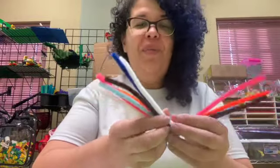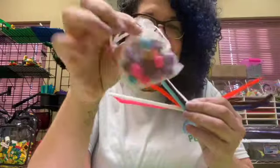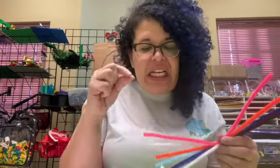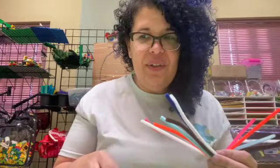The other thing we included were a lot of these little chenille stems — some people call them pipe cleaners. In addition to those we included little beads and a little organza bag. With these you can help bead onto things, work on those little threading skills, and make bracelets, necklaces, and all sorts of different things.